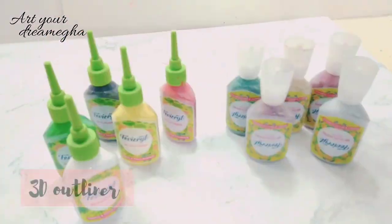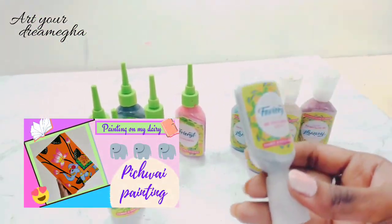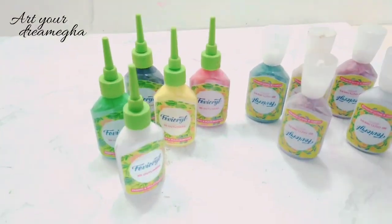These are my Favicryl 3D outliners. These are very amazing. I have made a video on them which you can watch. I will give all the videos and all the product links in my description box - you can see them there.